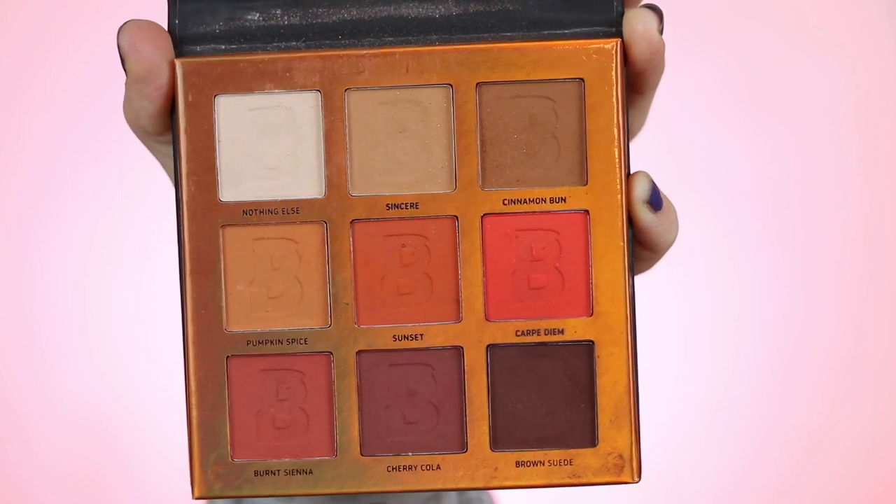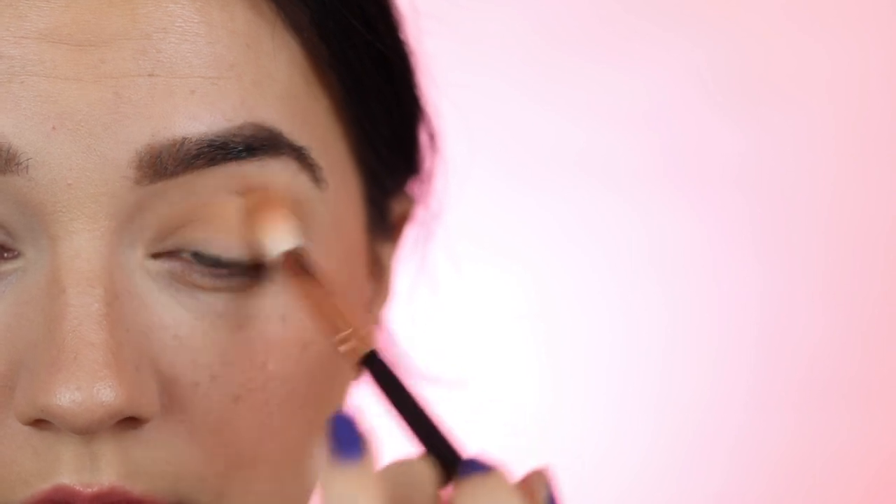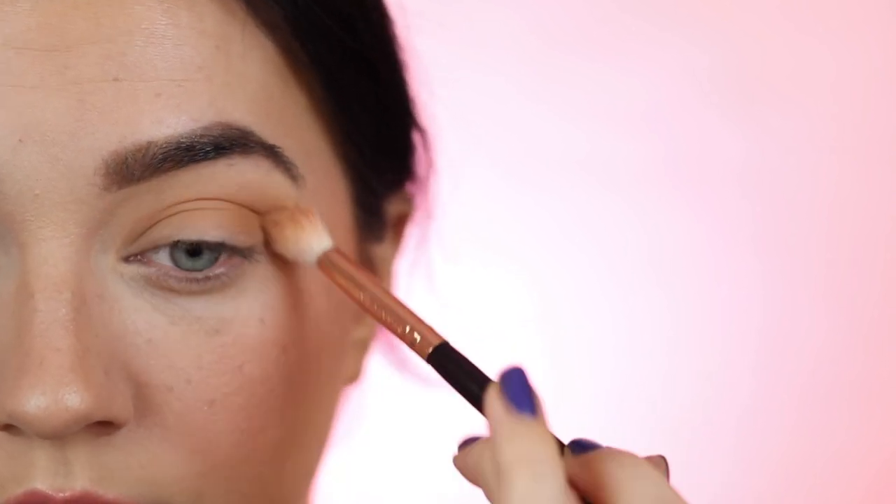I took my favorite neutral eyeshadow palette — the Beauty Bay palette — and I'll only be using two eyeshadows today. I'm taking Cinnamon Bun on a fluffy blending brush, blending it back and forth across the crease of the eye, and once the color is in place, blending up towards the brow bone. Then I go in with a smaller blending brush and a bit of Brown Suede, which is the darker brown eyeshadow, packing it onto the lid.